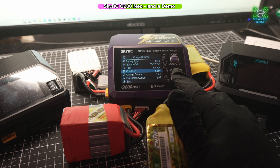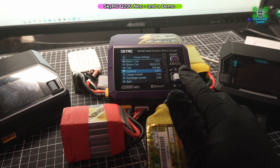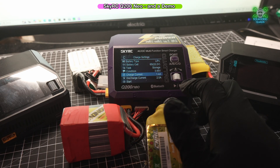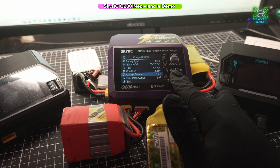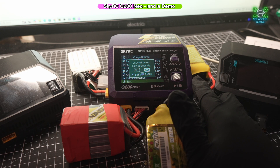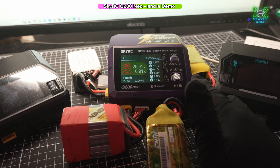It then asks what voltage you want to go to for storage, and you can select between 3.75 and 3.9. 3.85 is, of course, the optimum. It then asks what your charge current wants to be — because this is a 1300 we've got it set to 1.4 — and what your discharge rate wants to be. There has been an update recently where you can select to apply the same settings across all channels, but I'm going to say no for now just to show the differences.